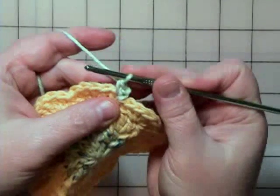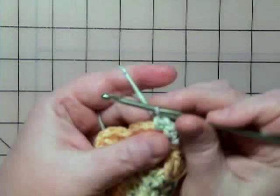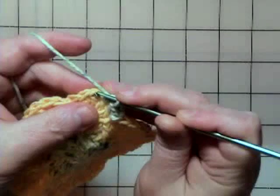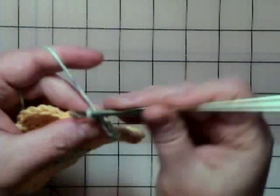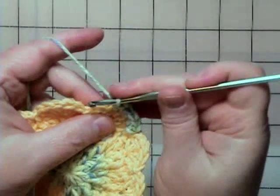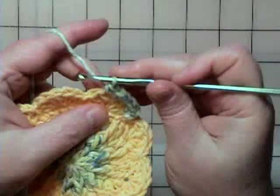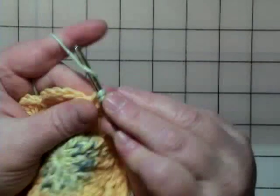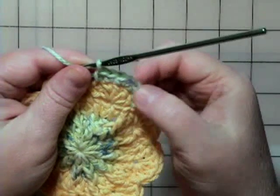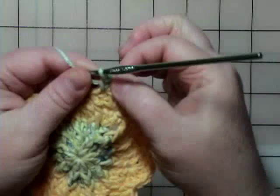So I'm going to go under that same top of that first double crochet of that petal and do a single crochet. Then it tells me to single crochet in the next stitch — that one's right there. And then the next one, which is at the top of that five group, it wants me to do two single crochets in that same top loop. Then another single crochet in the next section and another single crochet in that next one.